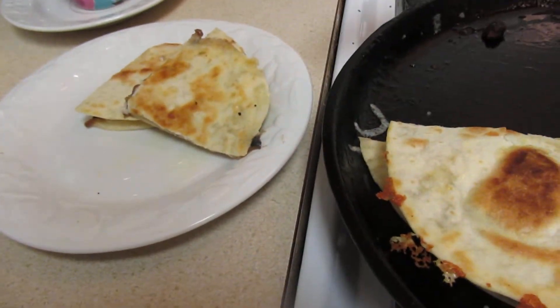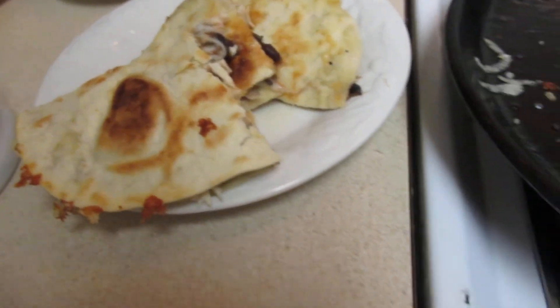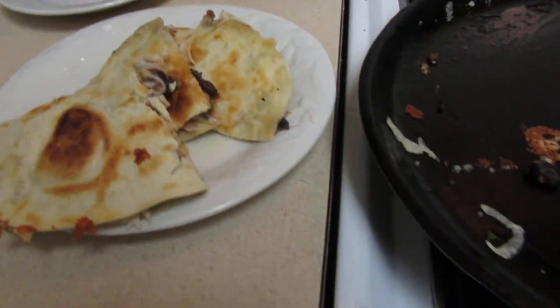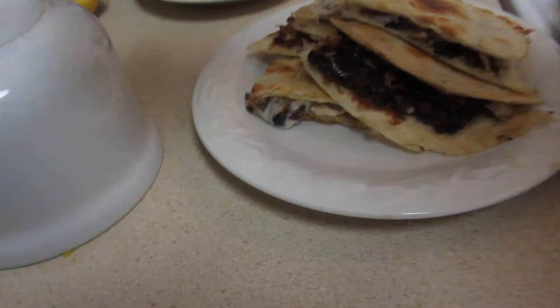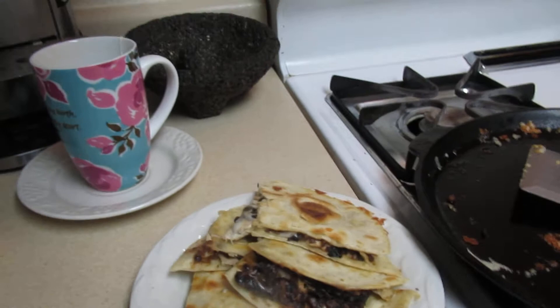Very nice quesadillas — yum, yum! Quesadillas right there. And if you want to add, well it should go on a bigger plate — of course it should go on a bigger plate. Let me see if I have a bigger plate.